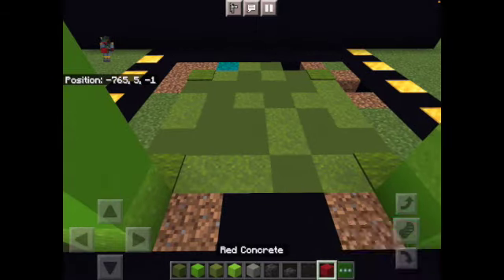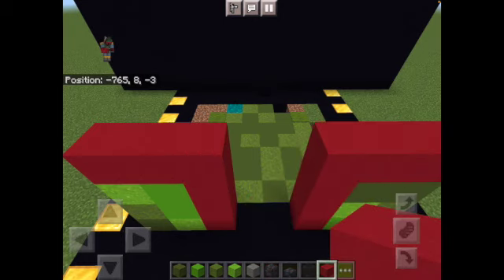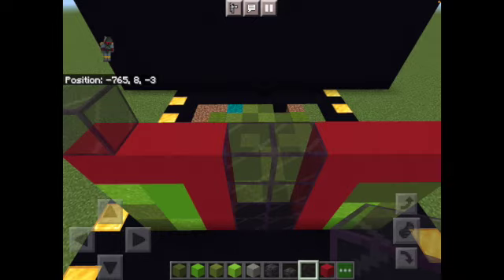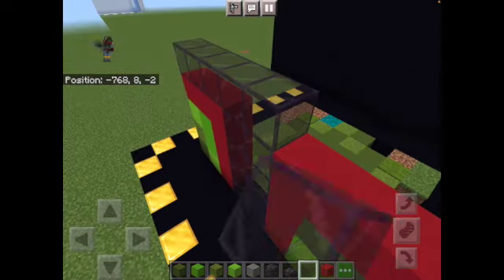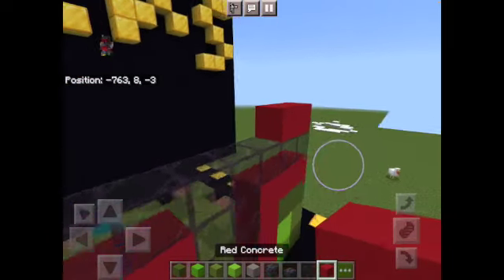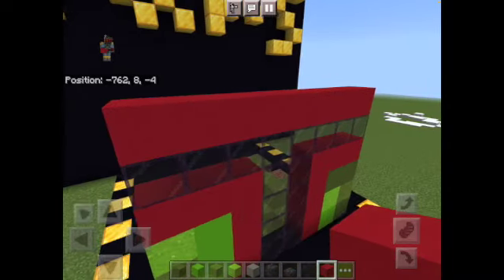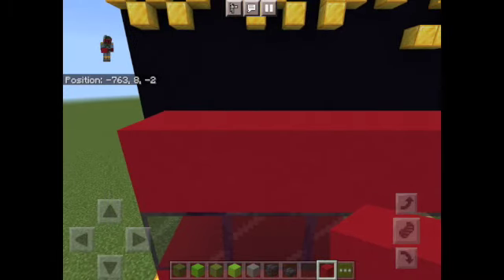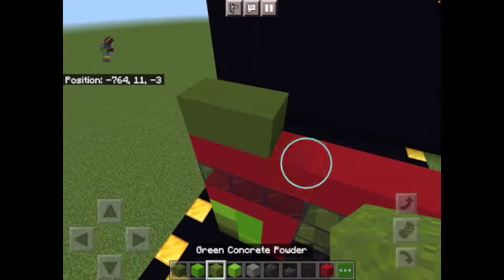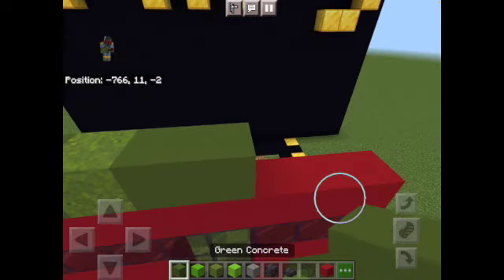Now the next thing you need to do is place red concrete all up the helmet. Then fill this all in with tinted glass. Then you're just going to do one line. Then come back and put the red on this part. After this, you're going to come back with your green concrete and do two, then one, then two, then one.